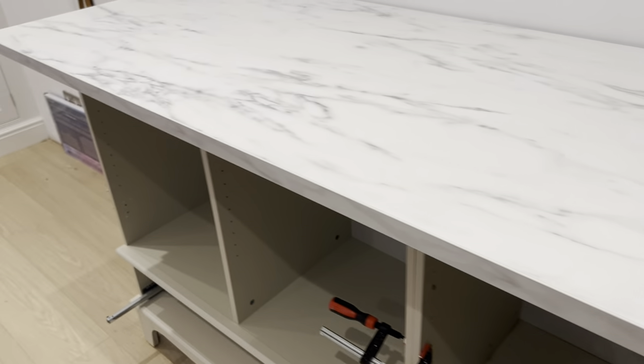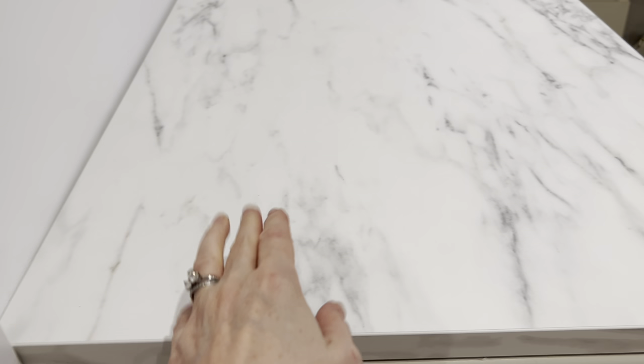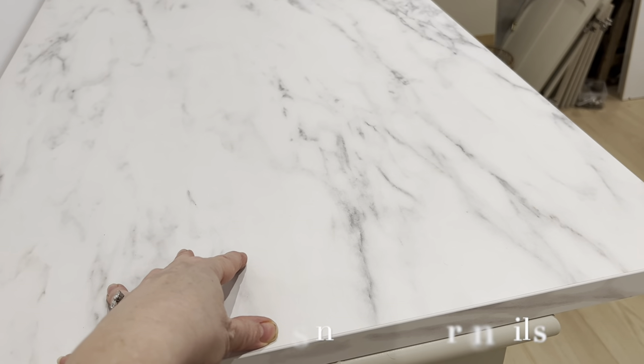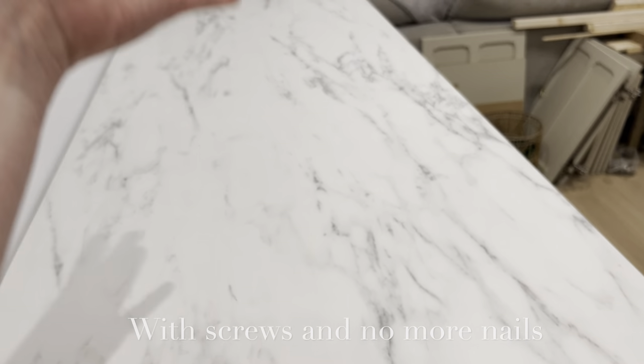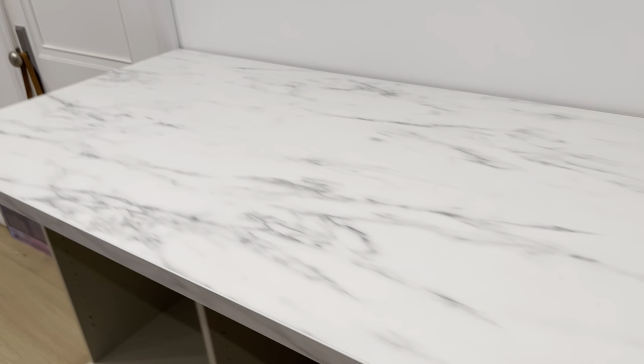It's way too deep so I'm going to have to cut quite a large chunk off. What I'm going to do is attach it to the top first so it's secure, and then use it like a great big Black and Decker Workmate. This worktop was £75, so I'm going to attach it all and then try to cut it very neatly.